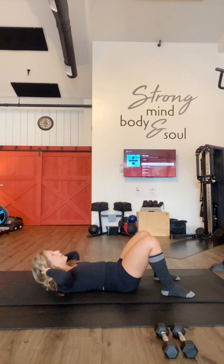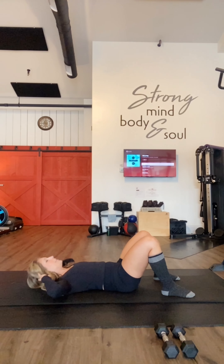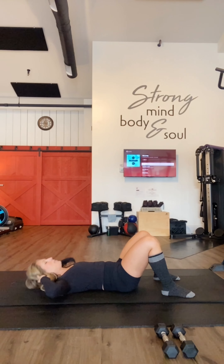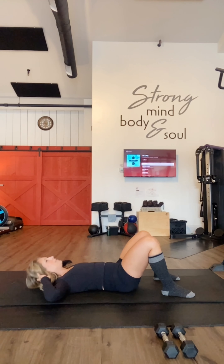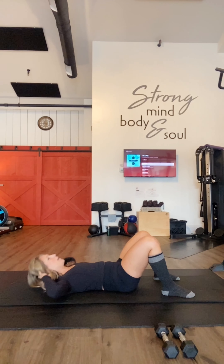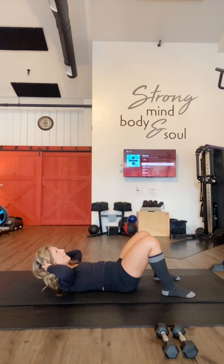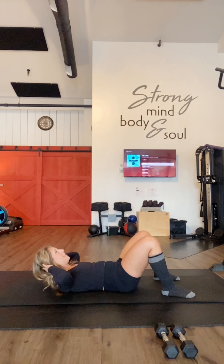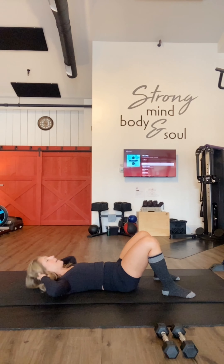Two, hold and down. Three, hold and down. Four, hold. Five, hold. Six, hold. Seven, hold. Eight, hold. Good — exhale up, nine, hold. Ten, hold. We have 20 more. Hold — if you need a break, take it. If you're okay, keep going. Breathing — good. We're more than halfway. Wonderful. Eleven, ten.